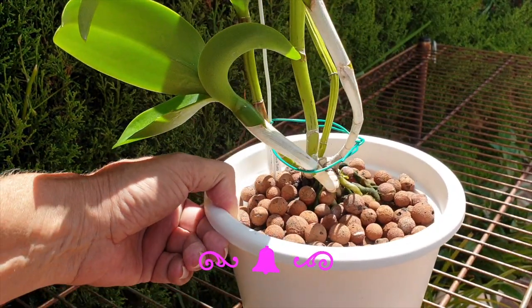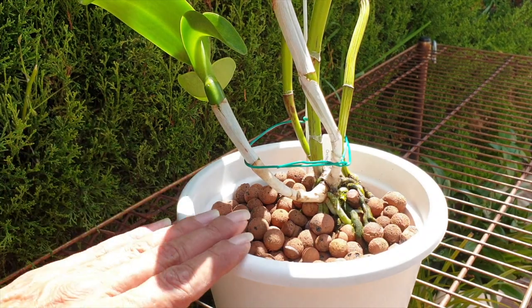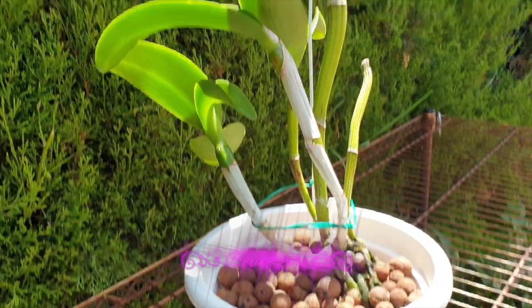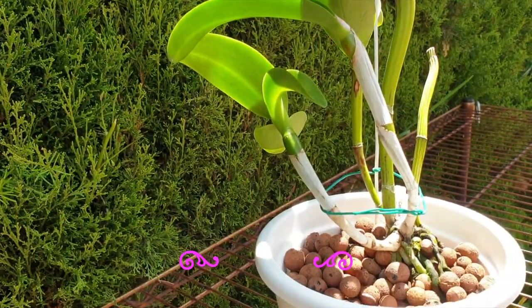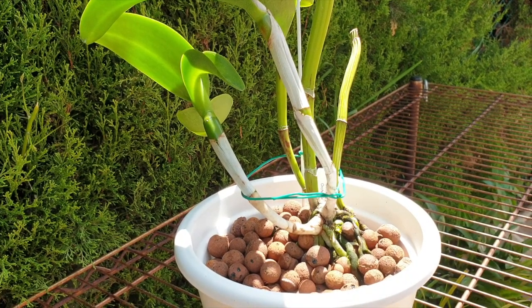I promise you I'm not making it up — if I was concerned or scared, I would tell you. But new roots are forming, the growth can now relax, and the orchid can focus on what it needs to do: get healthy, strong, and grow back to size. Hopefully in 2023, if there are no other adverse conditions to interrupt anything we're trying to achieve, we're going to have ourselves an African Beauty that really lives up to its name.